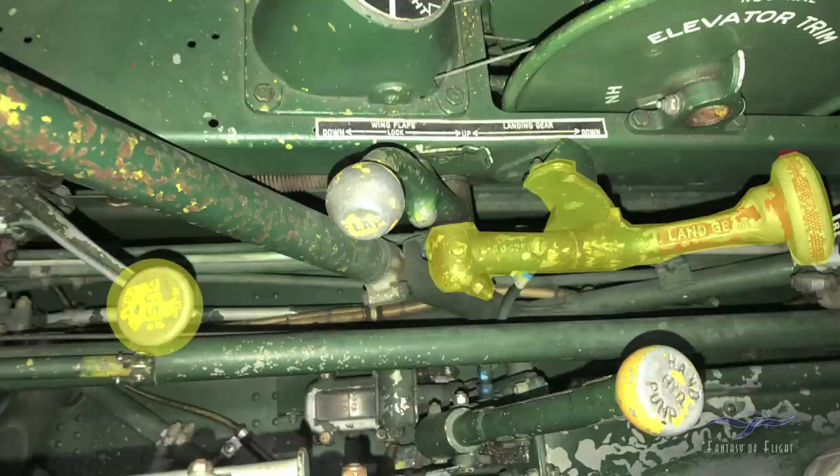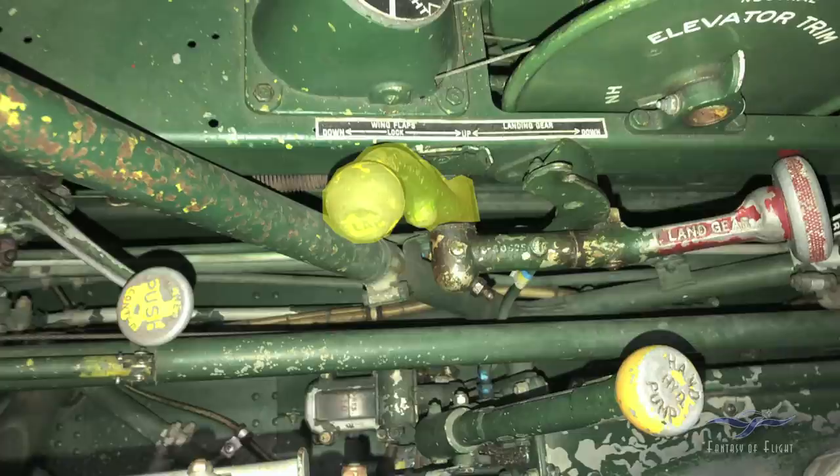After a certain time period, the hydraulic handle releases and pressure goes back to zero. The other handle marked 'flap' is your flap selector — it has an up, neutral, and down position. To operate the flaps, you push the hydraulic handle to build pressure, then move the flap handle back to lower them, then return to neutral. To put the flaps back up, push the hydraulic handle again, push the flap handle forward, and it does the same thing.